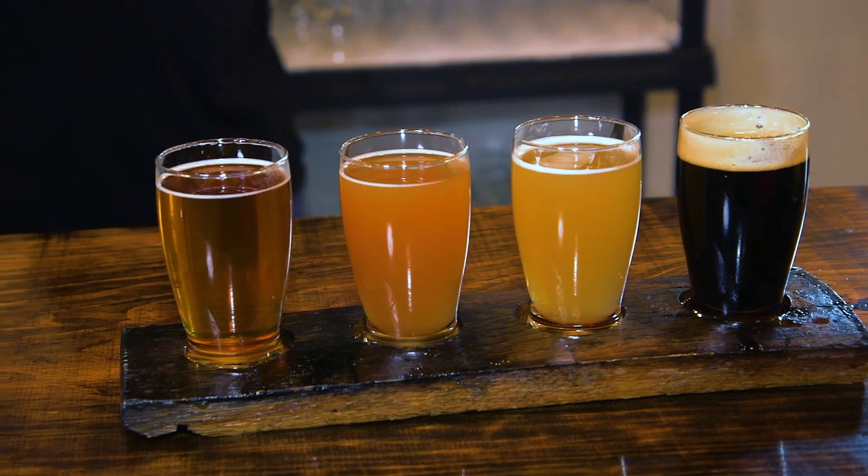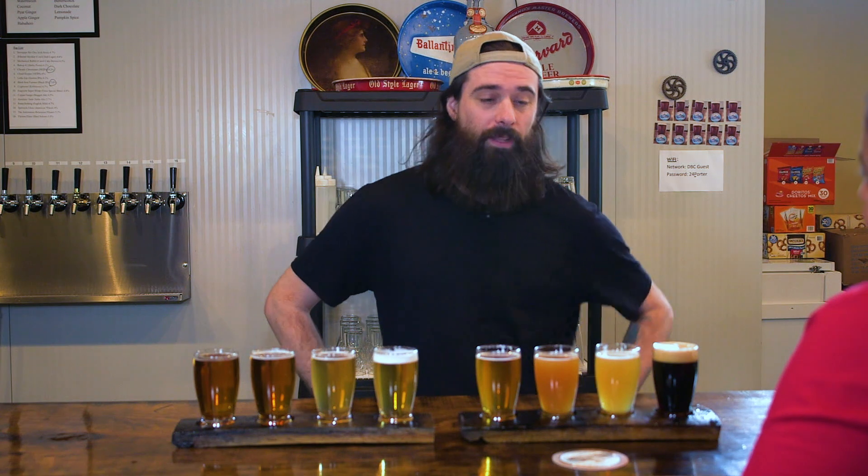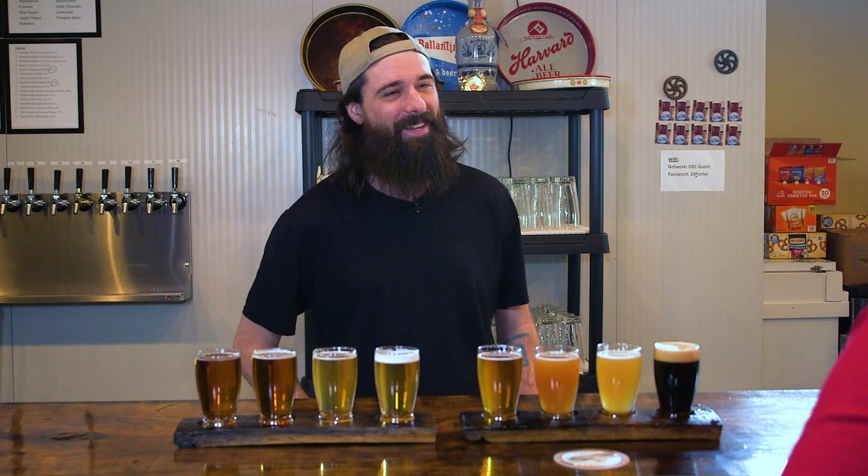And then these are the IPAs — the IPA flight. Starting with our biggest beer, we call it the Chronic Chrononaut. That is our biggest beer at 9.2% — the strongest alcohol. Next one is our best seller, the Cloud Hopper at 6%. Very, very hazy — you can't see through it at all. That is by style; the rule of thumb is the closer it looks to orange juice, the more to style it is. And this is the Lil' Zepp — that is our lowest ABV IPA at 4.1%.